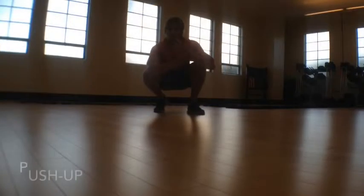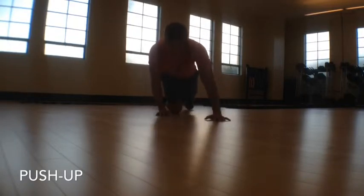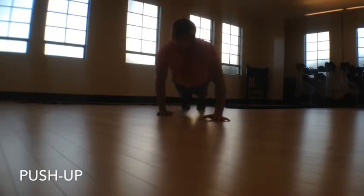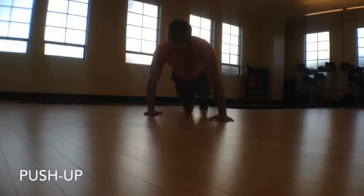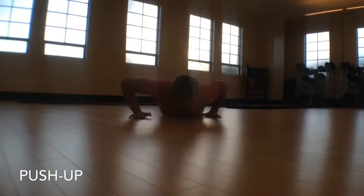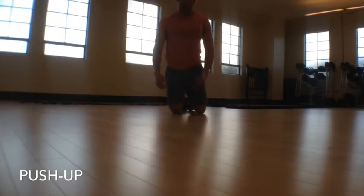Now I'm going to show you three different variations of the push-up — it's one exercise but with three different versions. The first variation I really like is the stagger push-up: one hand forward and one hand back, kind of like a lunge for your arms. You push from here. Find a comfortable width — if it feels off, go a little wider. Then mirror your hands for the other side, which changes how it works in your shoulders compared to a standard push-up.